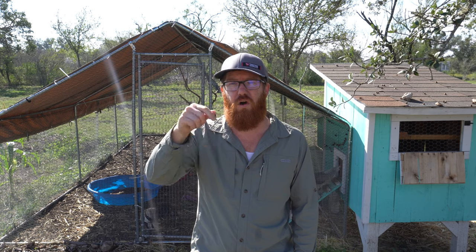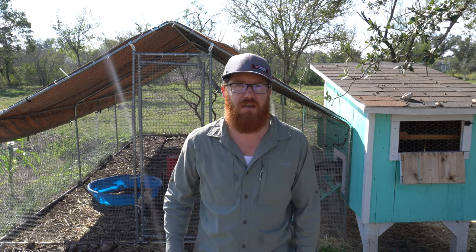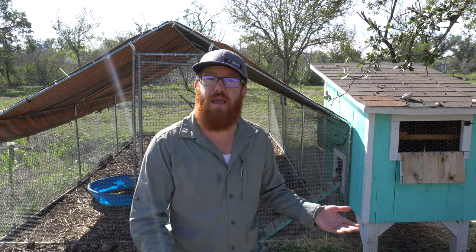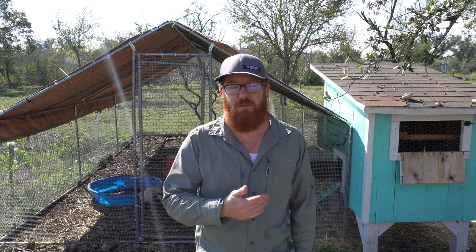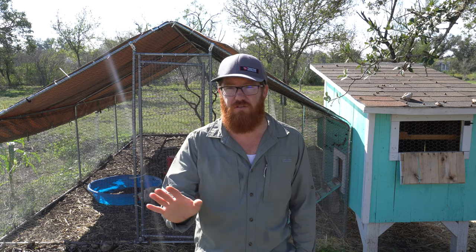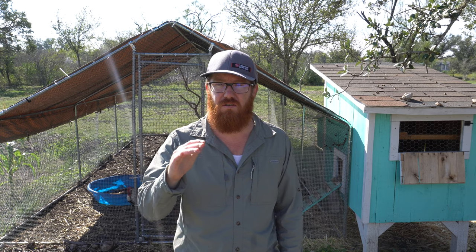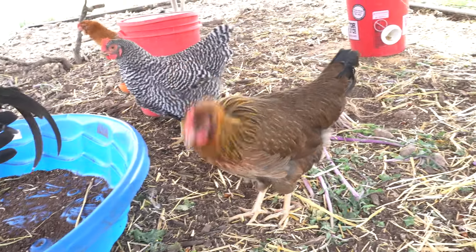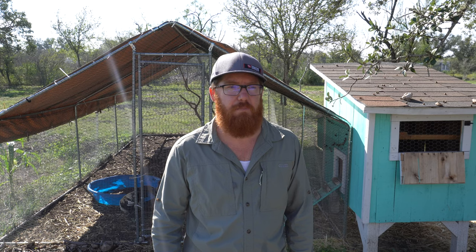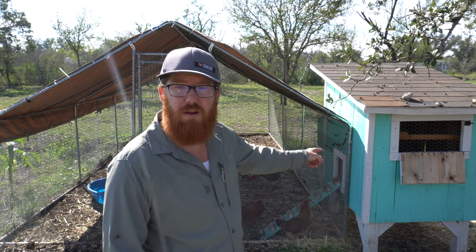I'll also link to all the products I used in the description section, probably linking to Amazon. Next, once they grow up to a certain age you can put them outside — and you want to do that as soon as you possibly can. How soon depends on your weather. By the sixth week they're generally able to handle temperature fluctuations outside, but it depends on the type of feathers your birds have. Once they're fully feathered out — less of that peach fuzz down — they can go outside.